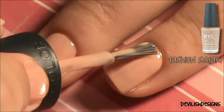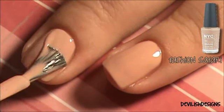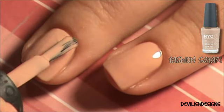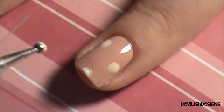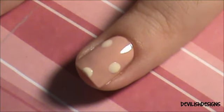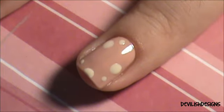Start off with your favorite base coat and two coats of your base color. Then place random dots using your choice of colors — I decided to do fall colors. I'll have the names of my polishes listed in the description box.